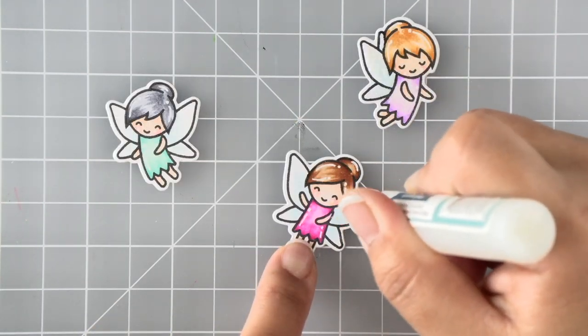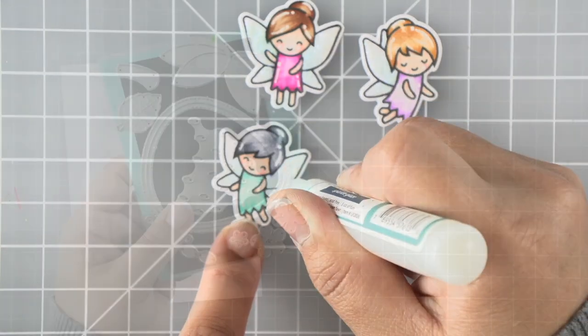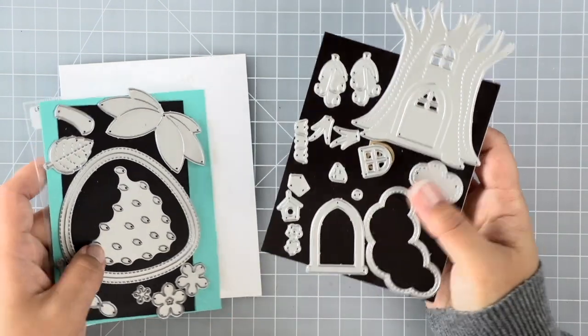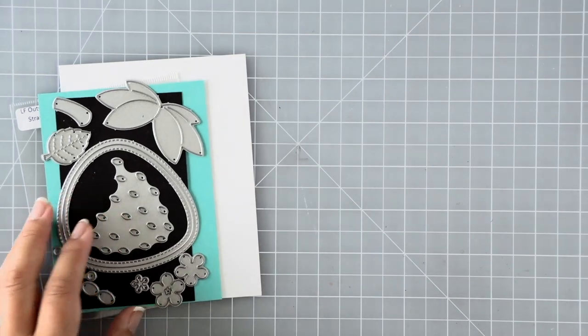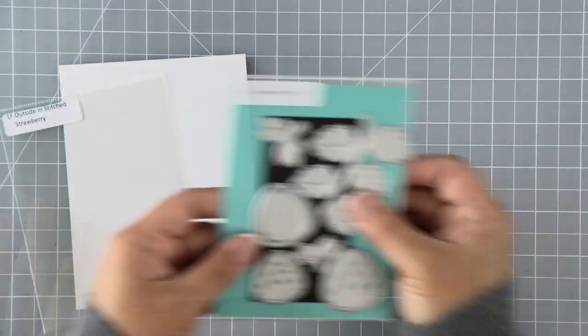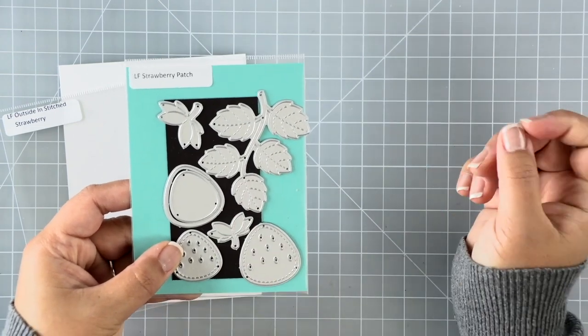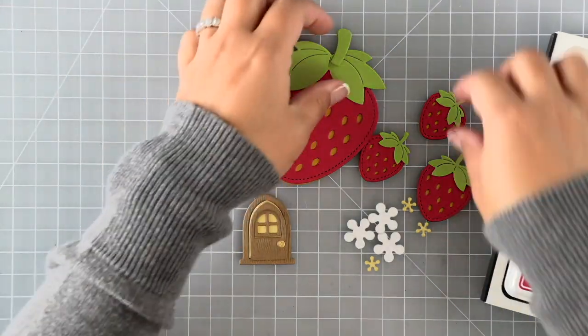We'll be ink blending all of our strawberry pieces as well as the background to create my large strawberry house. I'm using the outside-in strawberry die on the left, then there's a treehouse die that I'm going to use the door frame, window, and doorknob from. For accessories and foliage for the background I'm pulling in this strawberry patch die, and I've got everything die cut.